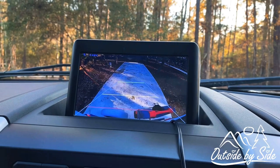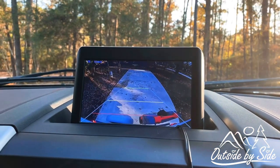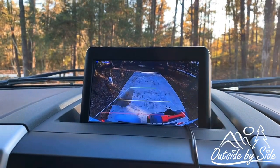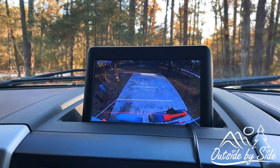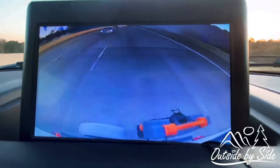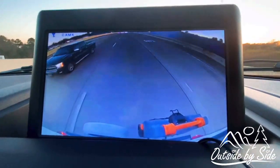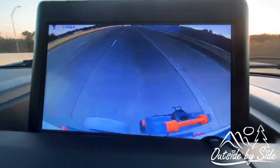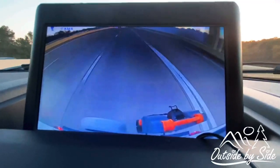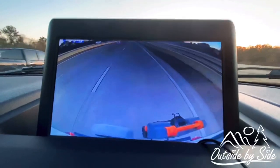You can see how this really makes it easy when you're backing into your campsite. It comes in handy when you're driving too — you can see the traffic behind you and next to you, and you can also see the back of your trailer. It's very helpful just to know who's behind you if you want to change lanes.